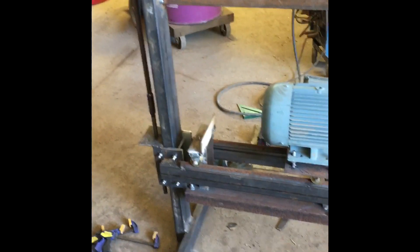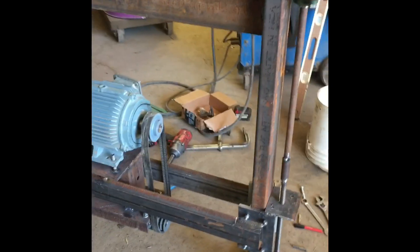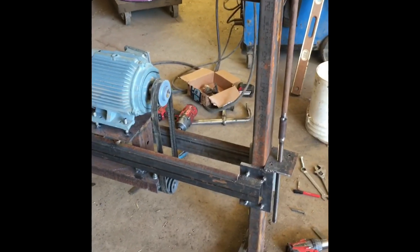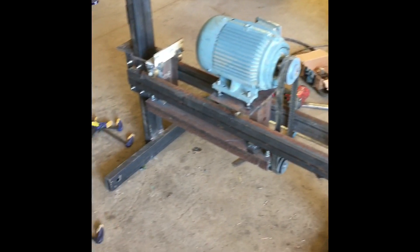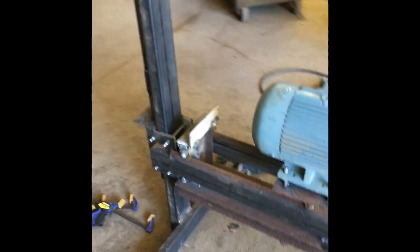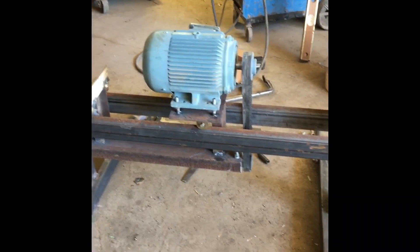A lot of grinding — I by no means profess to be a good welder. A lot of this needs a little bit more welding. Some of this I just tacked and some of it just needs to be polished up, and then we'll probably paint it once we get all the kinks worked out of the system.